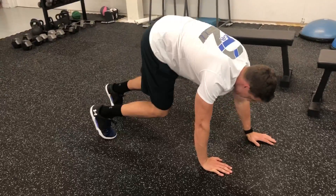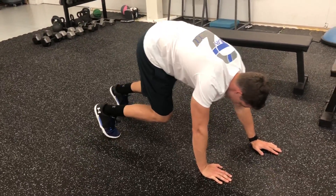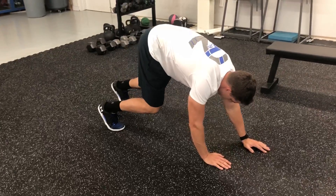Once we get to 10 on each side, however many reps you have, we're going to go backwards same fashion — right hand, left leg — and move backwards for however many reps you have.